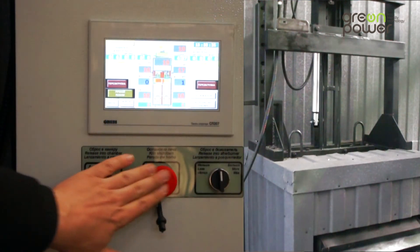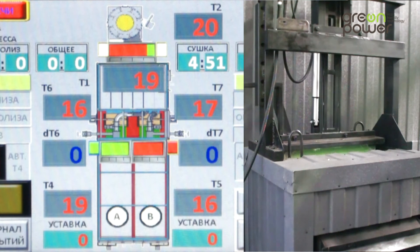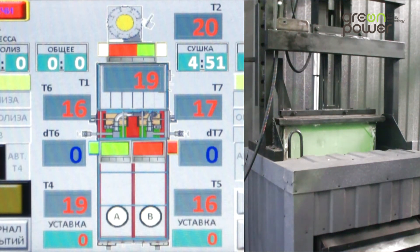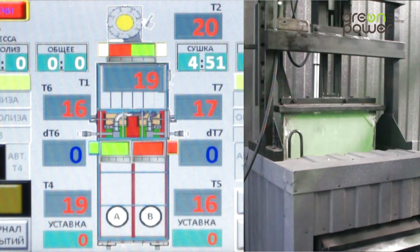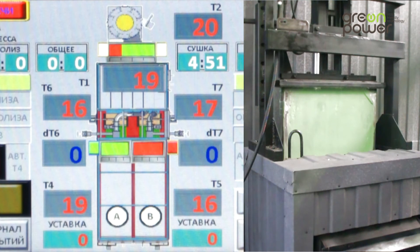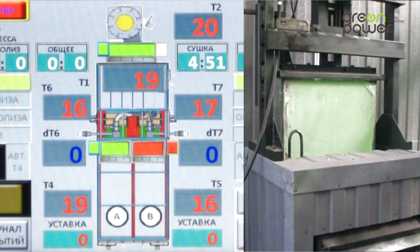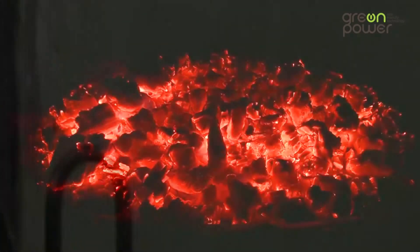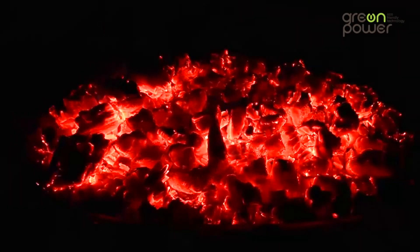SA3 is the furnace stop button. This is a manually reset lockout push button control that allows manual stoppage of the kiln. When pressed, the afterburner gate opens fully and the chamber shutter closes the heat supply to whichever chamber the pyrolysis process was taking place in.